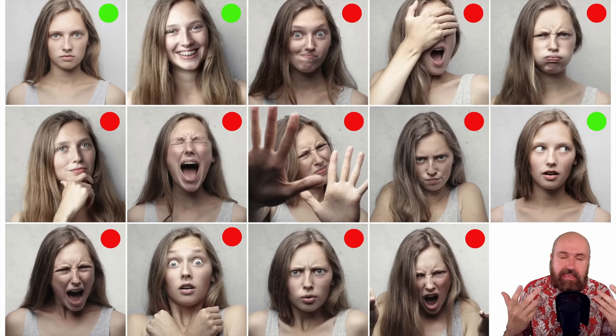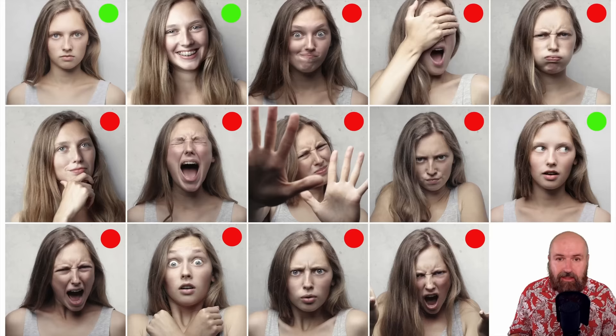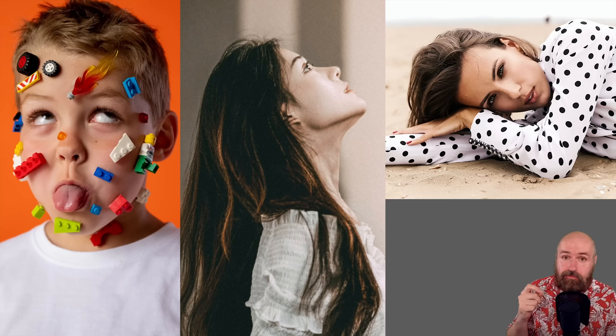A smile is good if it also shows the teeth, because then the AI can learn what your teeth look like on top of just the smile. Nothing should cover the face or be too extreme or at strange angles. It's really important to understand the limitations of what an AI can do — it needs to understand which parts of the image are part of your face. In the best case, have nothing on the face so the LoRA can really understand the finer details.